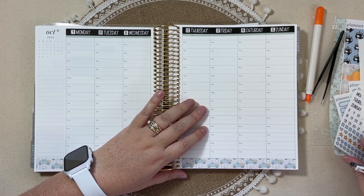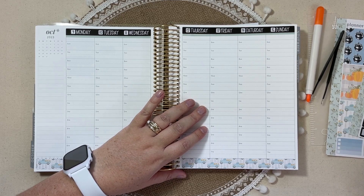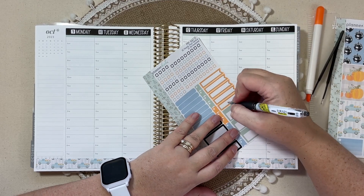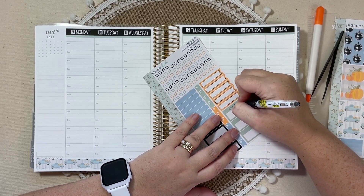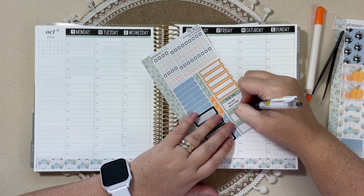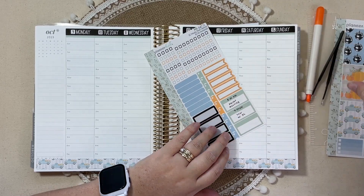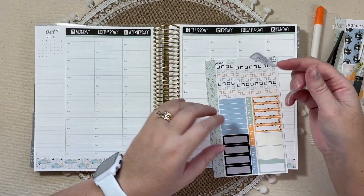Let's do some plans. I'm going to start with work plans for the week. I do have several larger meetings coming up, and I'm going to use these boxes for that. On Tuesday at 8:30, I have a parent meeting. And then on Wednesday morning, I have a tour at an outplaced facility. Those are the two big meetings for the week, which is why I wanted to use these specific labels.